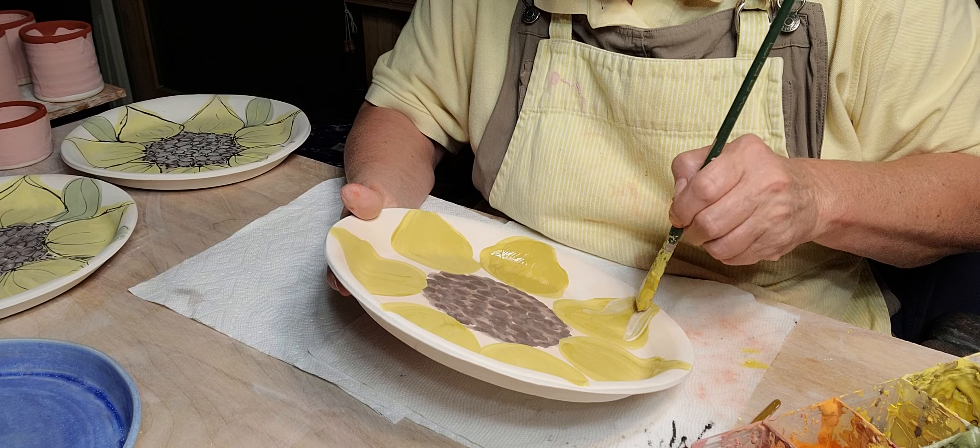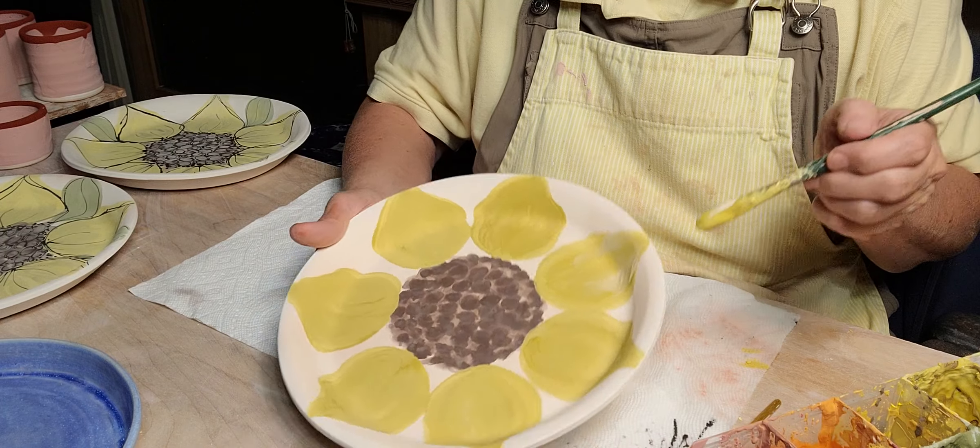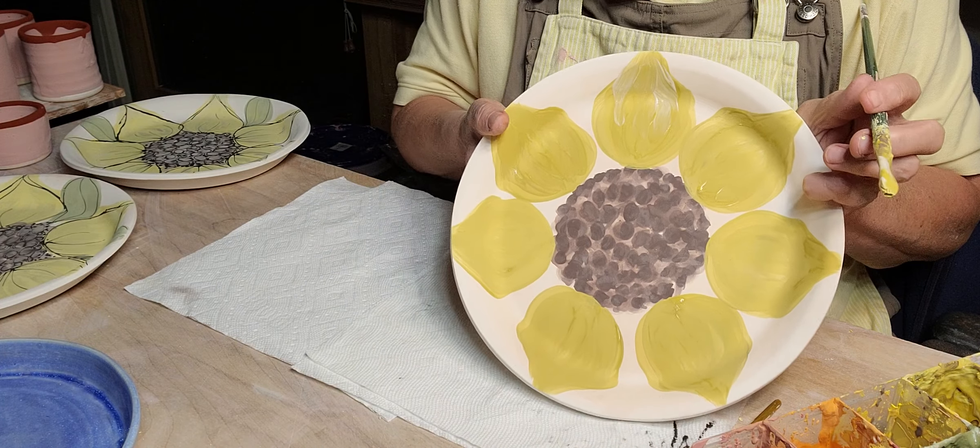I'm going to dip a little bit of white in here. I don't have too much white on the other ones, but see how much interest that adds — just a little bit of white.